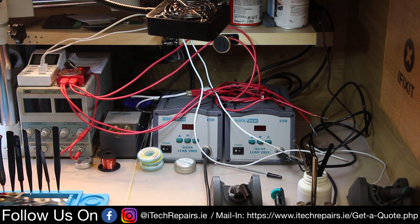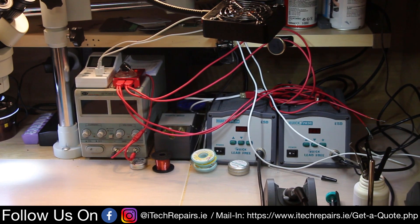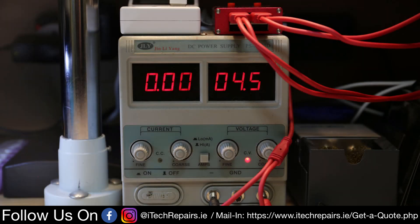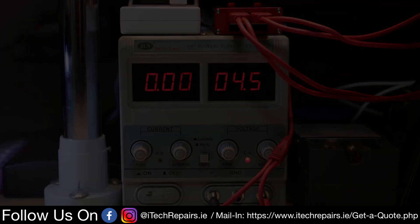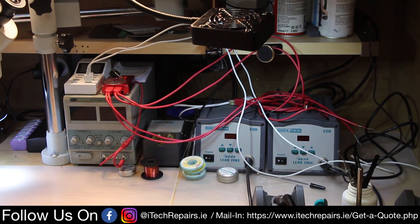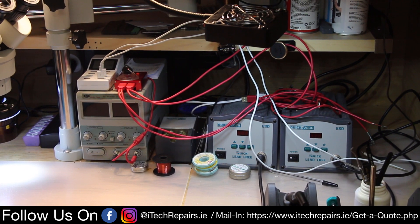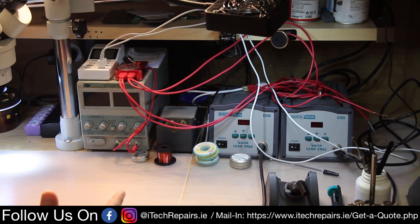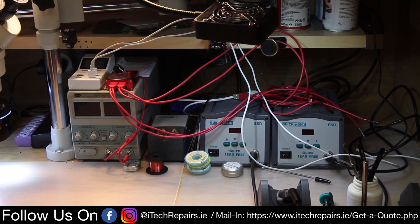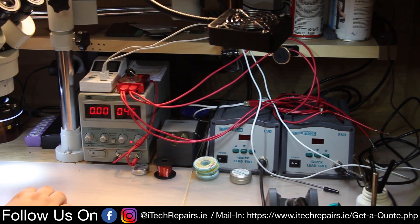Next is the power supply — probably the only weak point in the whole setup. It's not fancy or expensive; we got it four or five years ago. For the small applications we use it for, it does its job and gives us the right values. We're going to replace it in the future, but so far it works as it should.